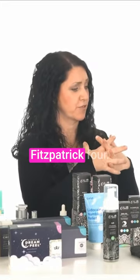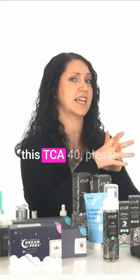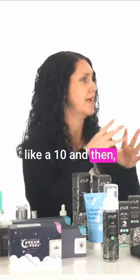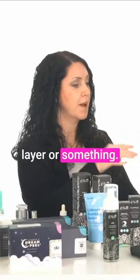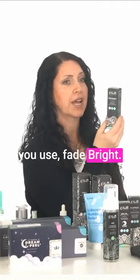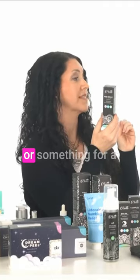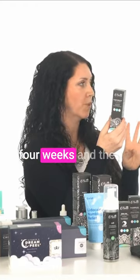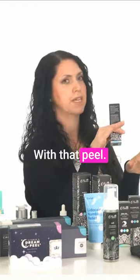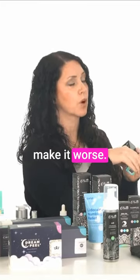Especially, oh my gosh, for Fitzpatrick 4 — if you already own this TCA-40, please dilute it down to like a 10. Do one layer or something. But do not even think about doing that until you use Fade Bright or Hydroquinone or something for a bare minimum of four weeks. And then go very, very light with that peel because you'll make it worse.